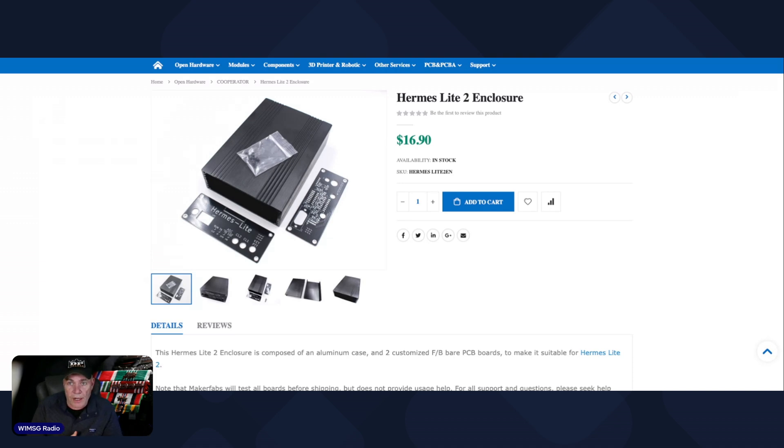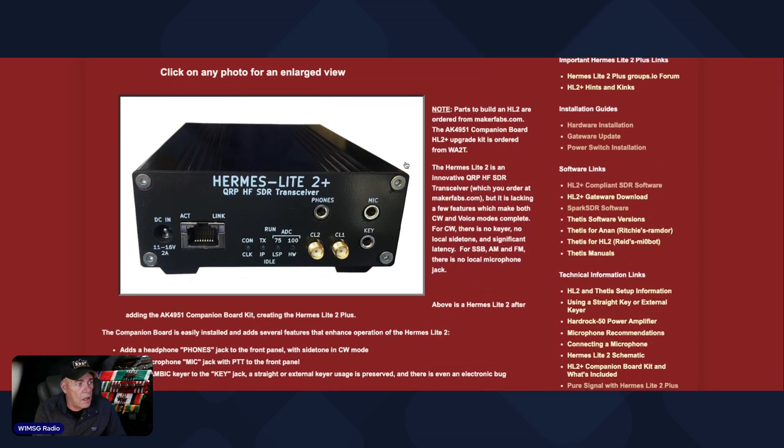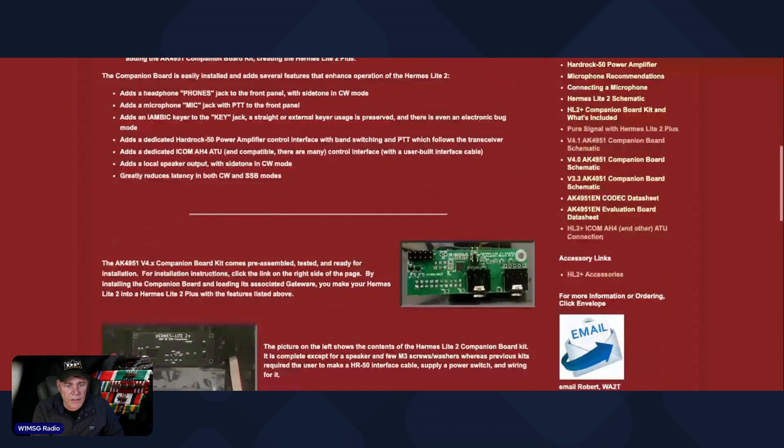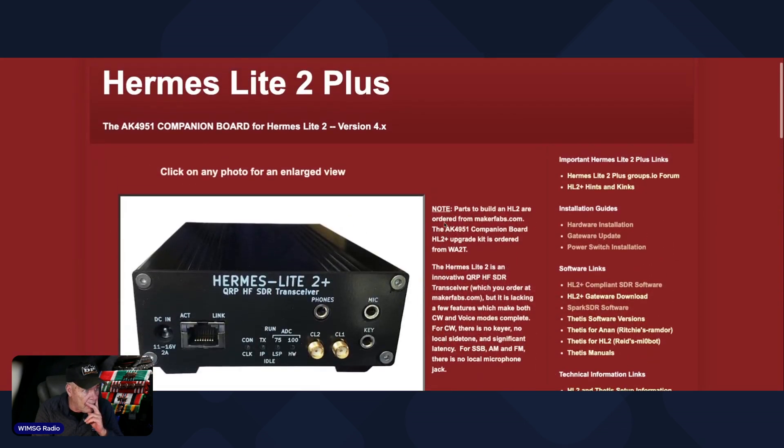I did not order the filter board when I ordered the Hermes radio and had to wait for that to come, so it sat here. I also purchased the plus board, which you get from hermeslite2plus.com, which adds phone and mic jacks. It also adds a DB9 port to the back — you could put a power switch in it if you want, and it's also got an internal speaker connector. It was definitely worth it.